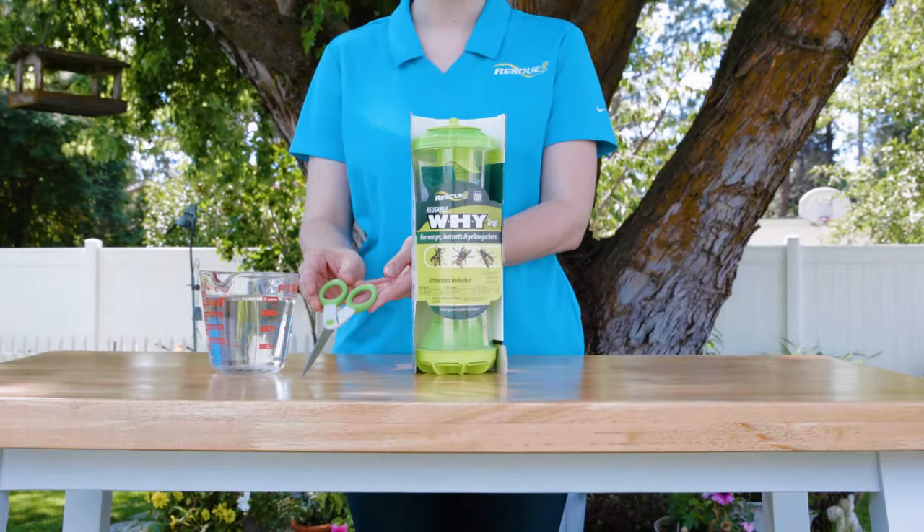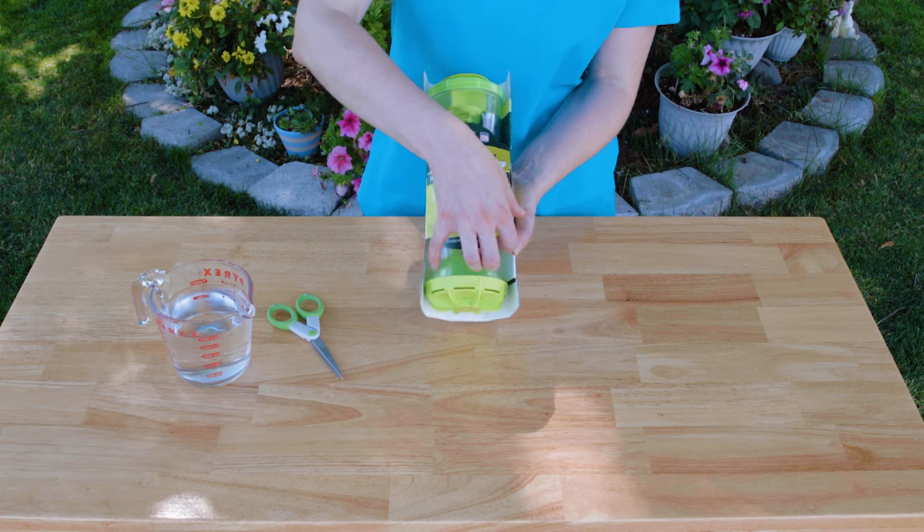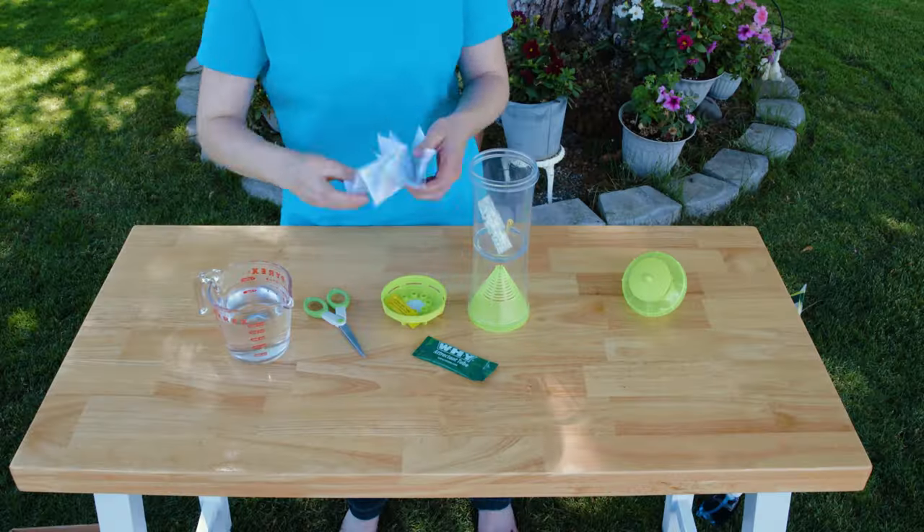First, you'll need a pair of scissors and two cups of water. Remove the Y-trap from its cardboard wrap, unscrew the top and bottom caps, and remove the contents.